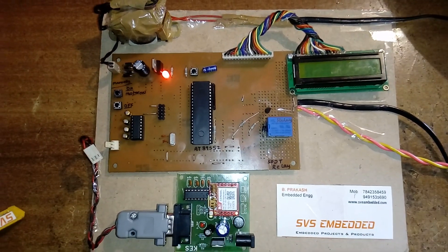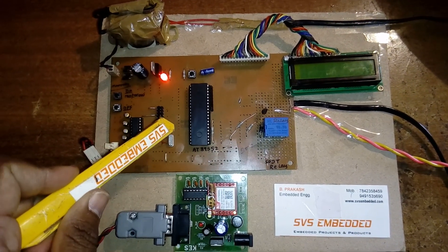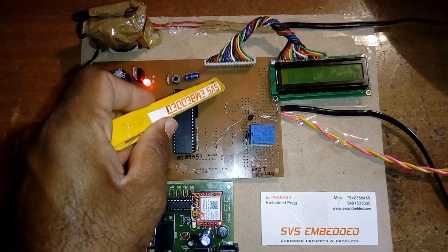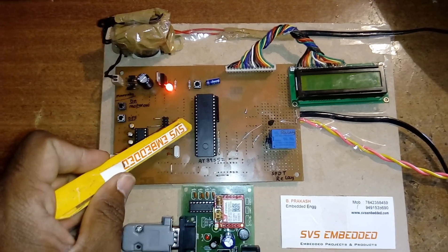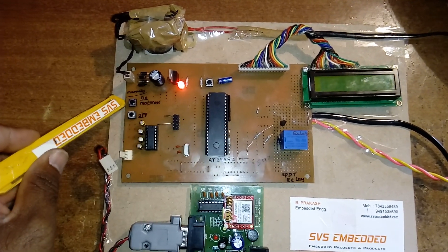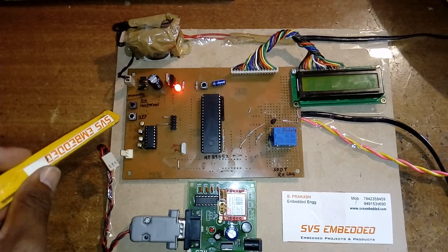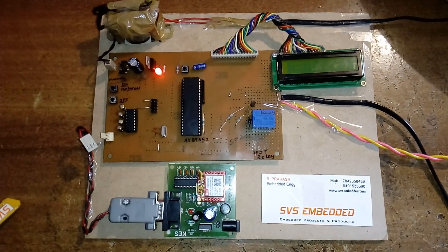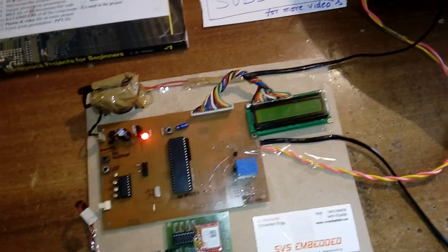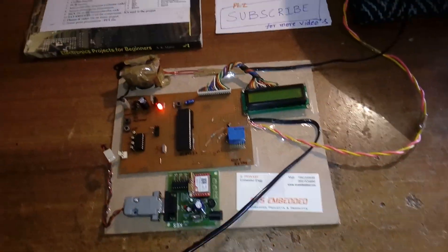Here I am using an AT89S52 microcontroller — it's an 8-bit microcontroller, a total 40-pin IC with 4 ports, each port consisting of 8 pins, giving 32 bi-directional I/O pins. Port 0 is connected to the 16x2 LCD display. Port 2, P3.4 and P3.5 are connected to the manual on button and manual off button. I am using one SPDT relay — single pole double throw — connected with the AC motor pump.